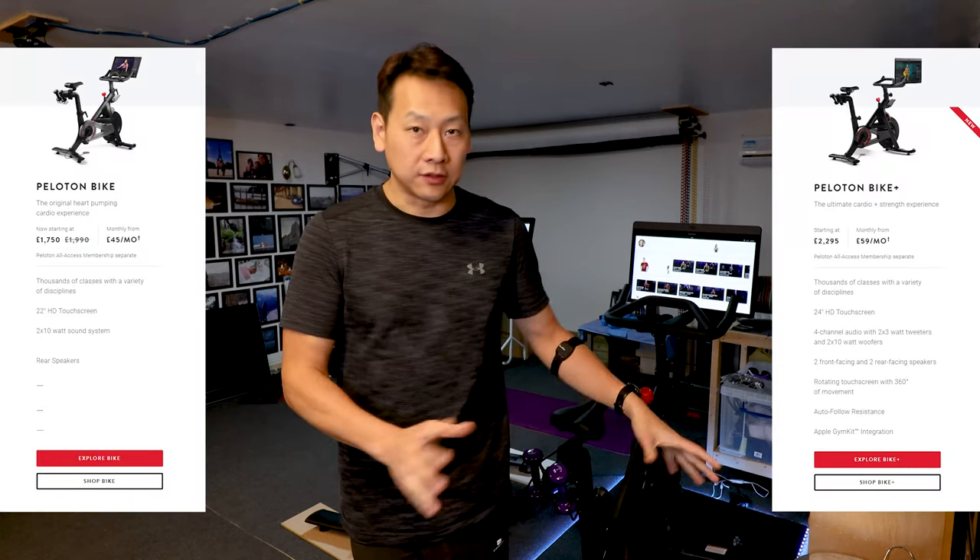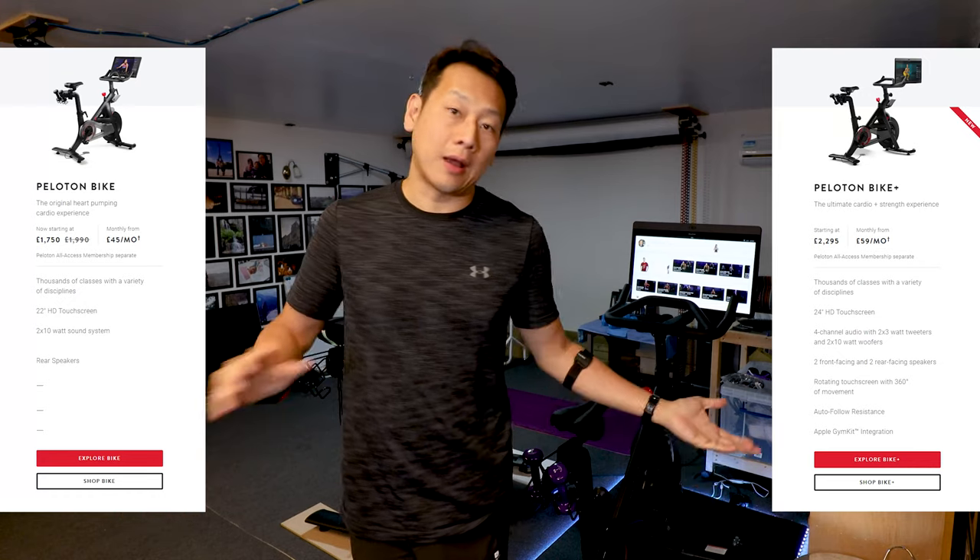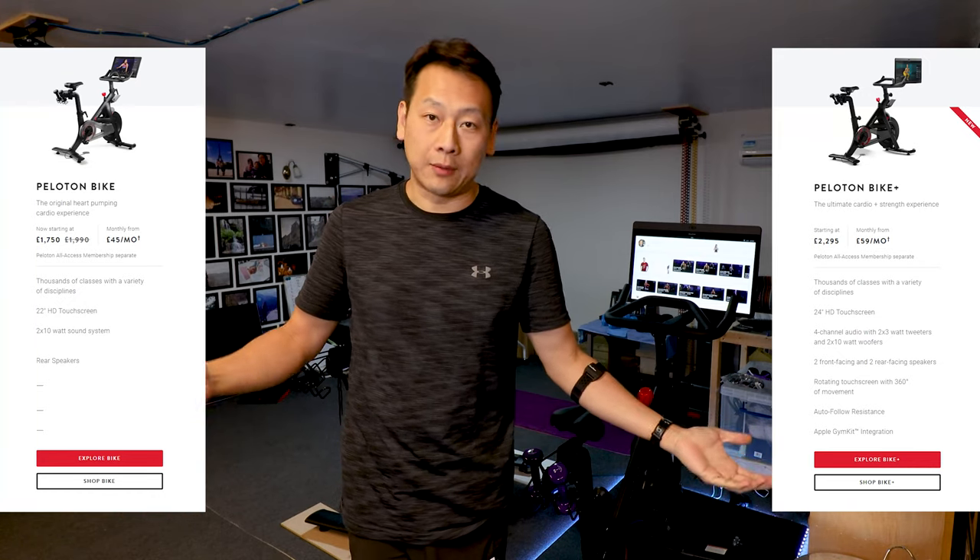Exercise bikes or spin bikes like Peloton are a very expensive investment. Each bike costs about £2,000 and no, I'm not rich and I'm not getting paid to do this video, so I'm not sponsored.